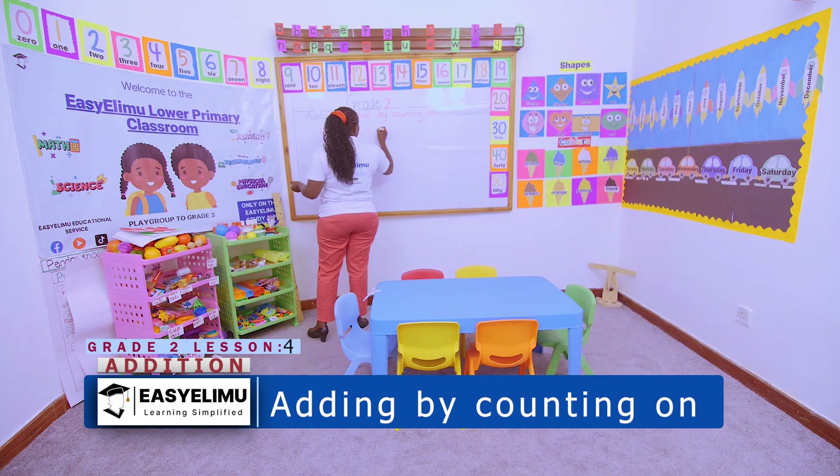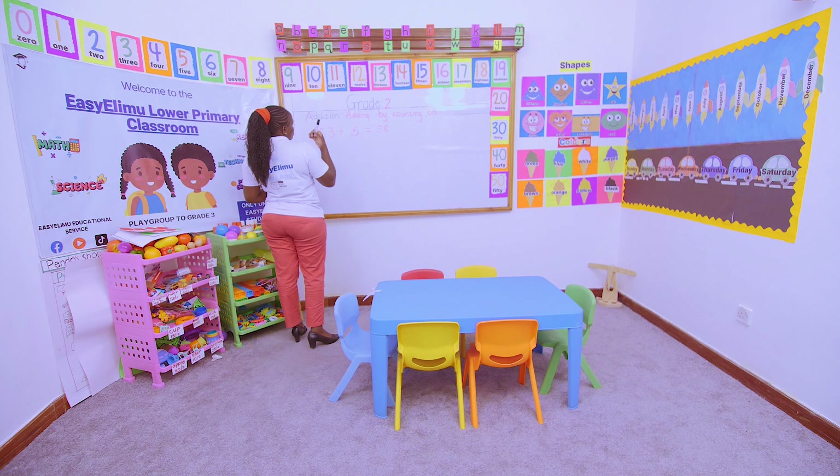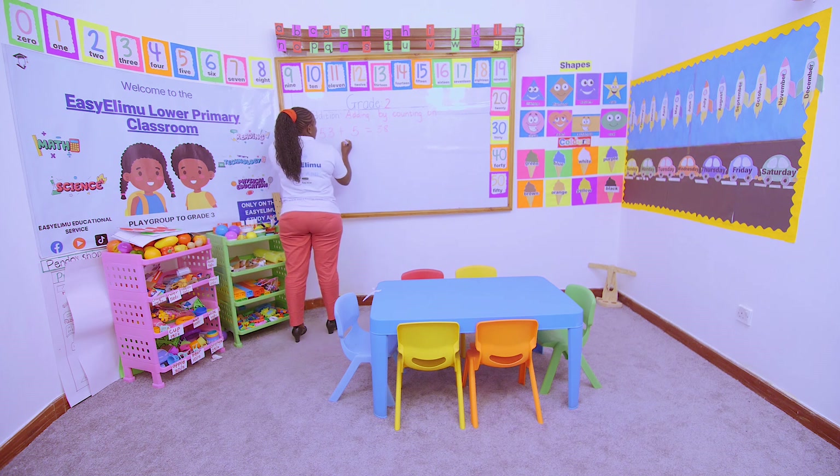I will still get my answer as 58. I can also decide to count on by writing down: 53, 54, 55 — counting 1, 2, 3, 4, 5. So I say 53, 54, 55, 56, 57, 58.